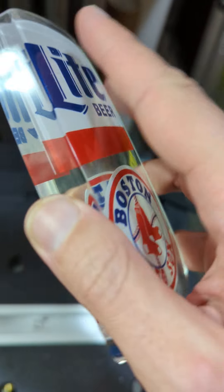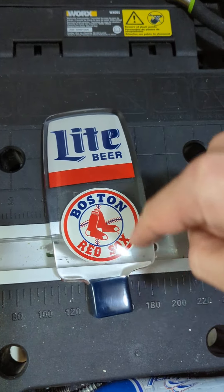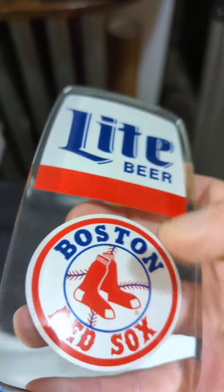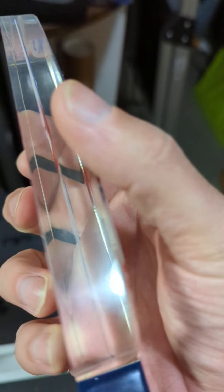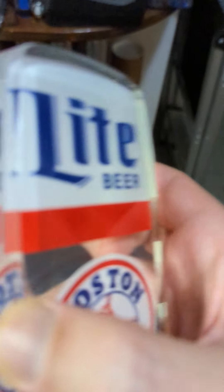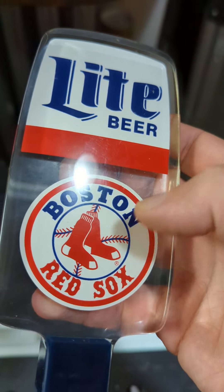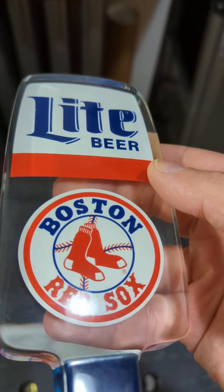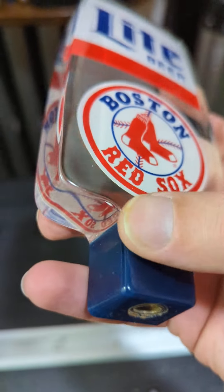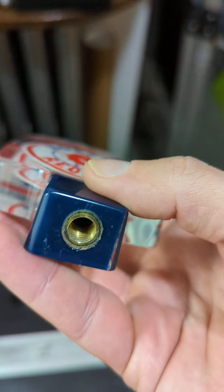It's got that flat back, it's got the curved front, and it's this kind of rectangular lozenge type shape, and it does have two different elements in there. You'll see you've got the first element and then the top element. The top element is the one that says 'Light Beer,' and then the bottom one says 'Boston Red Sox.' Those are two-sided, and it also does have this colored section on the bottom, which is worth noting.